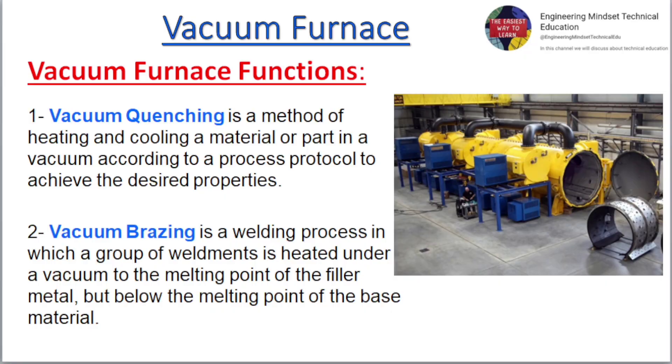Vacuum Furnace Functions: Vacuum Quenching is a method of heating and cooling a material or part in a vacuum according to a process protocol to achieve the desired properties. Vacuum Brazing is a welding process in which a group of weldments is heated under a vacuum to the melting point of the filler metal, but below the melting point of the base material.